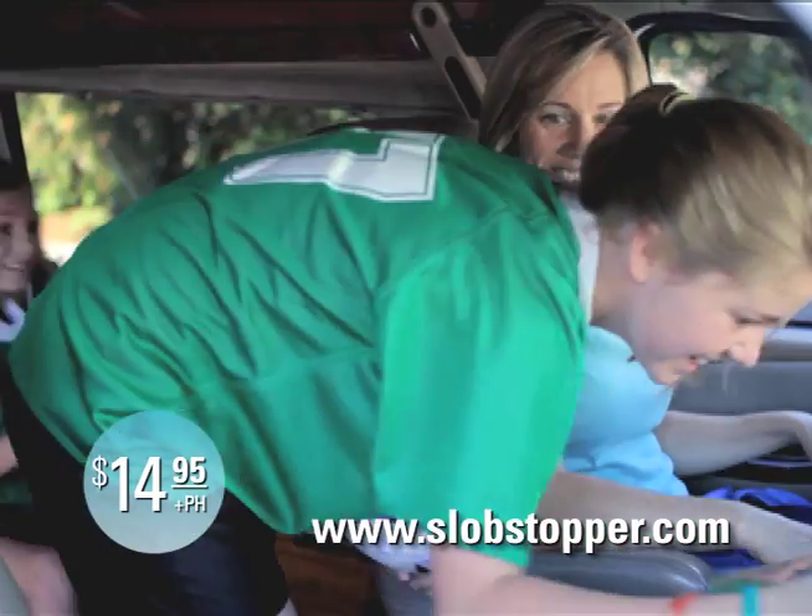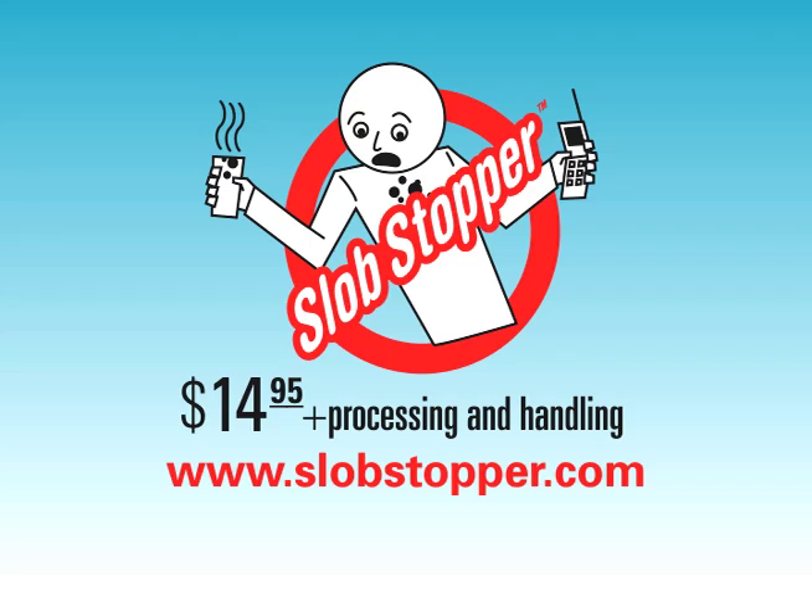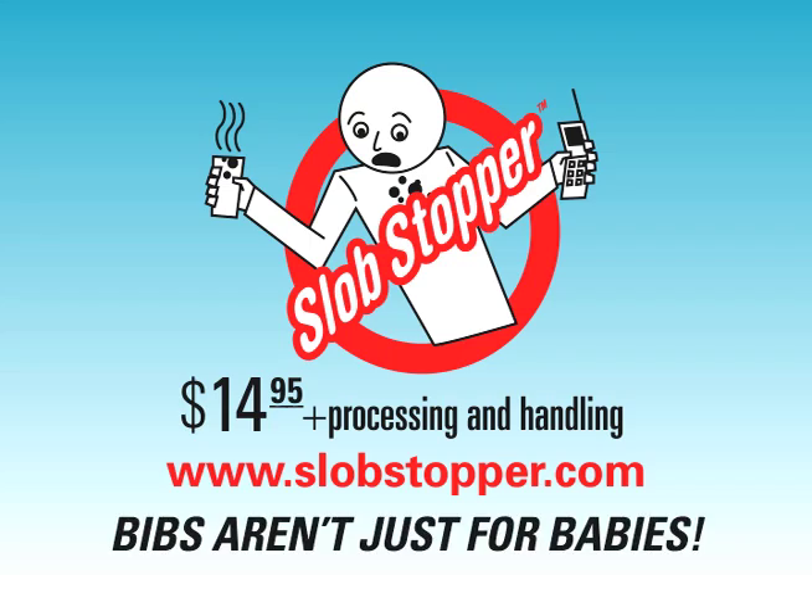Don't worry about covering up stains anymore. Go to SlobStopper.com and order today. Slob Stopper — bibs aren't just for babies.